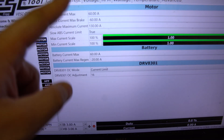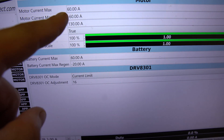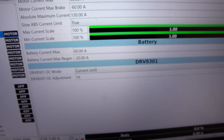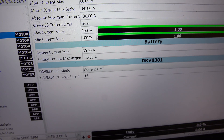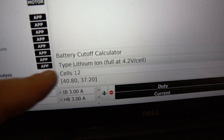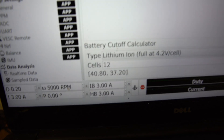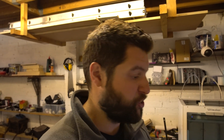But here's the problem: it's set for 12S. Look at the cutoffs — 10 volts and 8 volts, which is just not right. For 12S it should be the figures shown, but this isn't even a 12S board — this is a 10S board. So now I'm wondering whether the battery has been overly discharged at some point, because those cutoffs are not right. Too aggressive — everything's too aggressive. I think the battery's properly shagged.